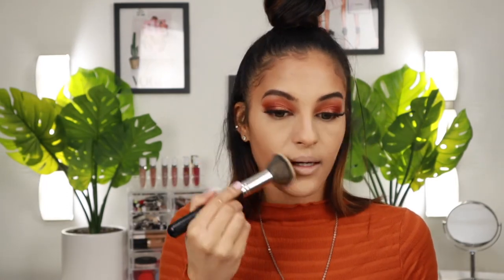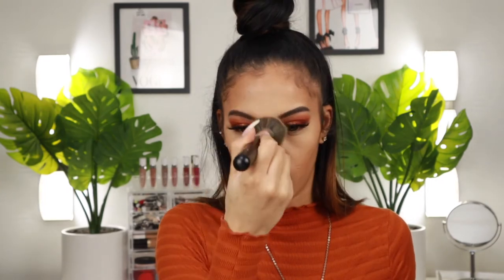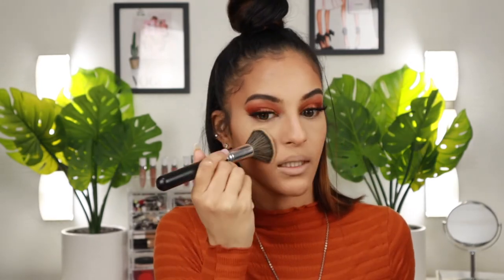Now setting the rest of the face — going in quickly with a light layer of my Sephora Micro Smooth powder in matte tan. As far as the setting powder goes, I don't hate it, I do like it, but I'm not a fan of the packaging at all. It's too messy and too complicated.